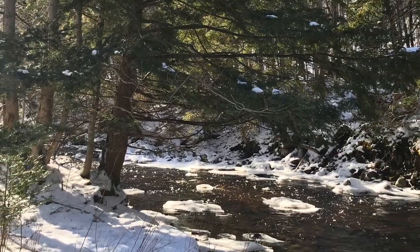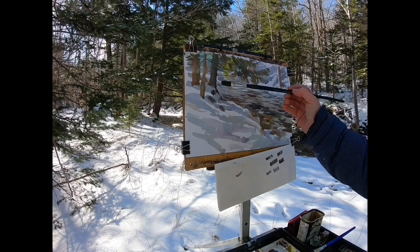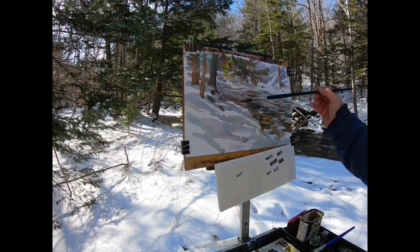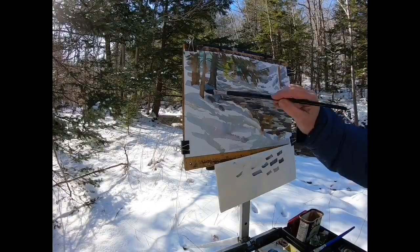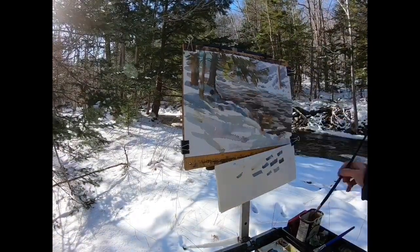Finally there was time for one more study of the tree trunk and the shaded snow before it. This study grew as I worked on it — it went from being just a small sketch of the tree and some snow to including the brook as well, which gave me a larger snow area to practice on.